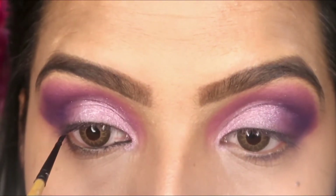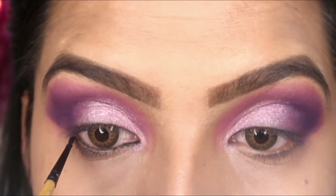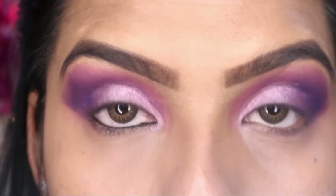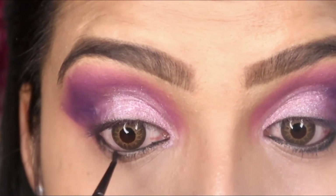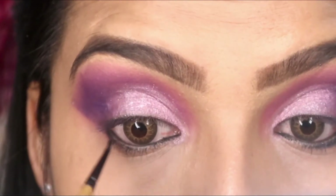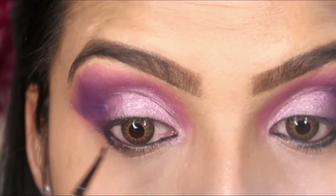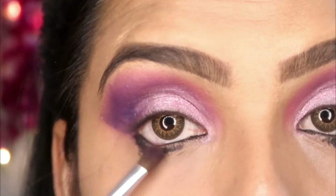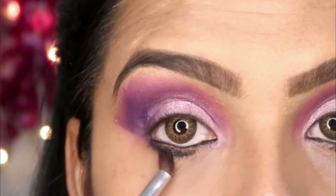I have used gel eyeliner as kajal — specifically Maybelline gel eyeliner — and I am putting it on my waterline, slightly below it so that I can blend it properly. When you use gel kajal or gel eyeliner and blend it, the effect is very good.